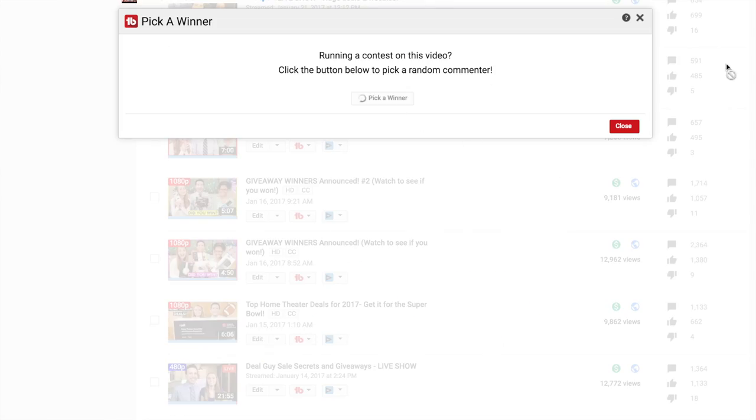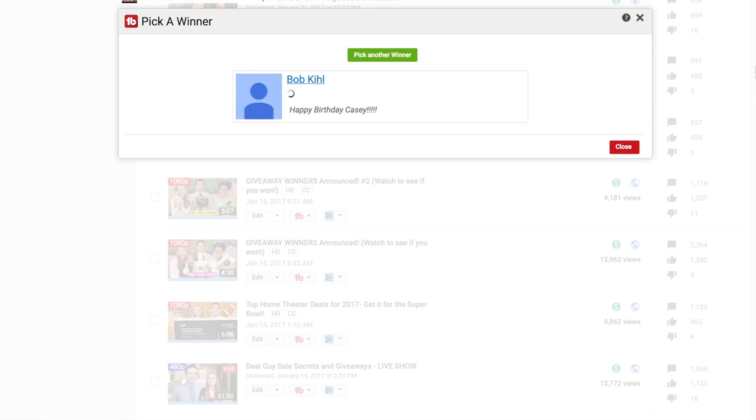Giveaway time! Using TubeBuddy's random selection tool to find a subscriber who's commented in the last six months — congratulations goes to Bob K, who's congratulating Casey on her recent 19th birthday. Just email support at mattsdailydeals.com with your address. You just got a digital picture frame for free, and I'm going to make sure it's not this one unless you want photos of my family — I'd be happy to provide those as well.